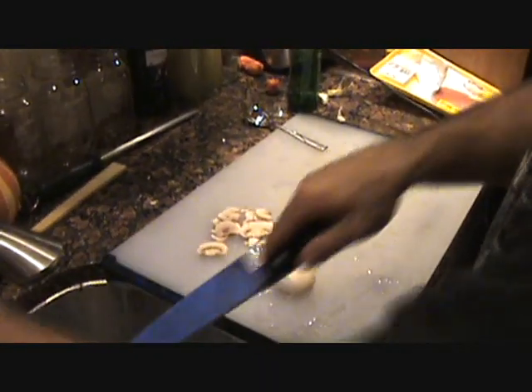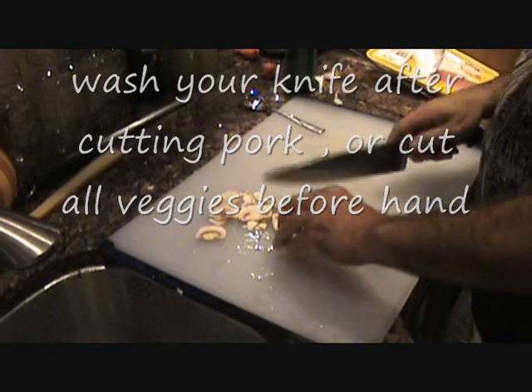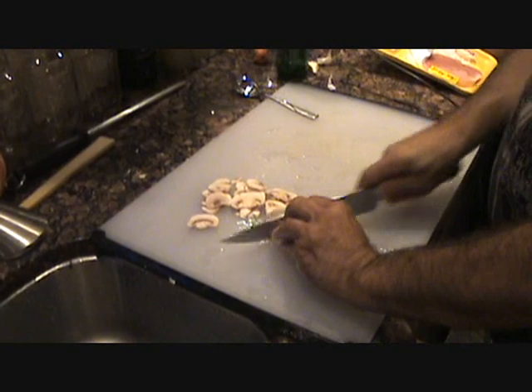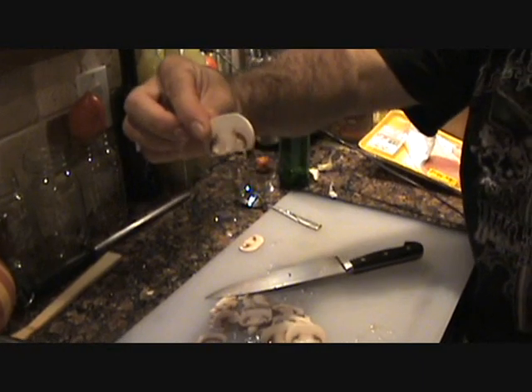We're going to make a little lobster sauce over broccoli and rice. We've got a little bit of mushroom here — razor, razor thin, folks. Razor thin. Look at how thin that is — you can read the Boston Herald through there. You want to be able to see light through it.